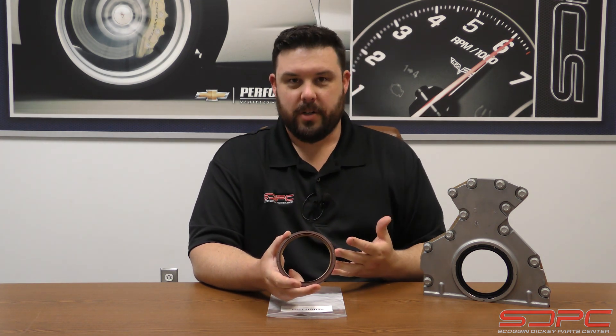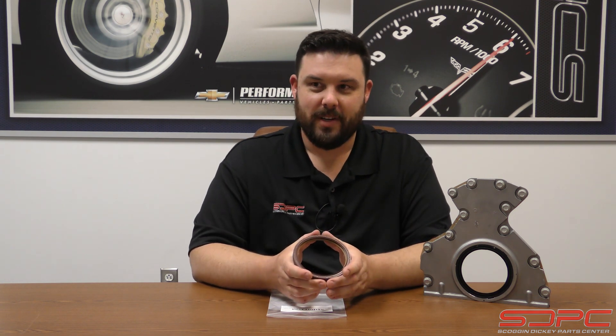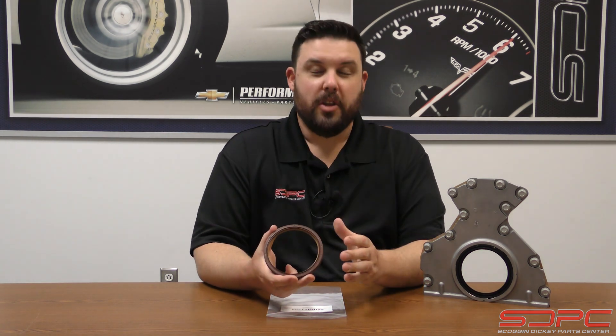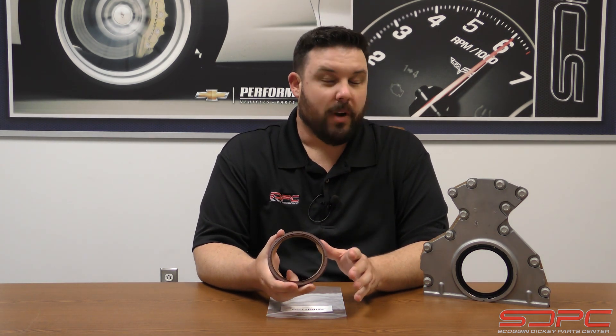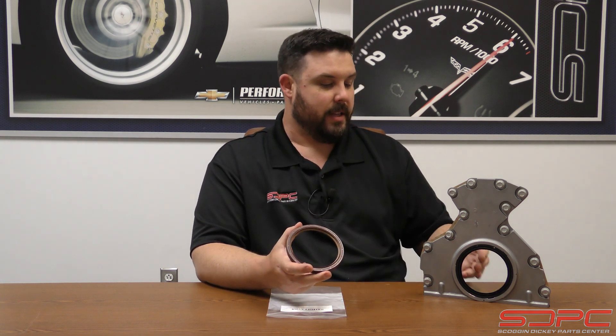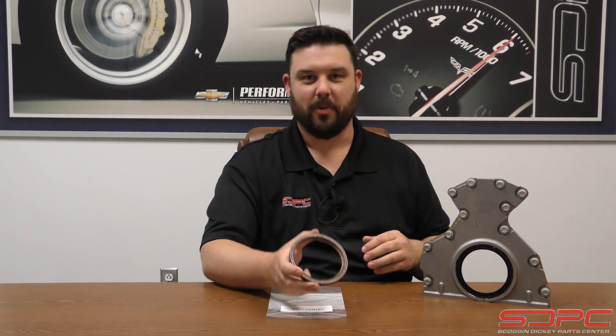Believe me — when we dyno our engines on our engine dyno, we monitor a lot of things: air fuel ratios, oil pressure, coolant temps, intake air temperatures, oil temperatures. One of the things we monitor is crankcase pressure. Sometimes, even if you're not running a vacuum pump style setup, you can actually diagnose when an engine's not running right due to some of these issues. We started to notice on the LS and LTs that in high crankcase vacuum situations, these seals would start to bow out of the way from the crank and would start sucking air through, defeating the entire purpose of running one of those pumps.